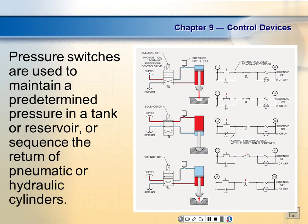Here's the symbol for a solenoid, and this is the symbol for a relay coil. This one is the symbol for a pressure switch contact.